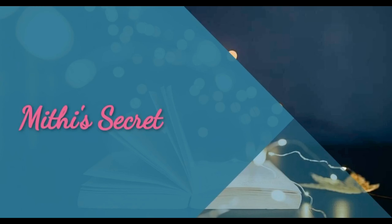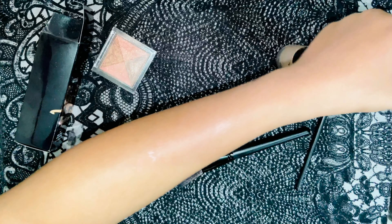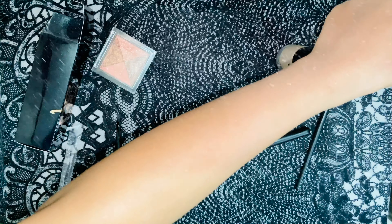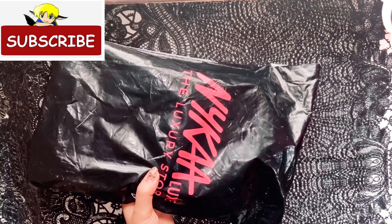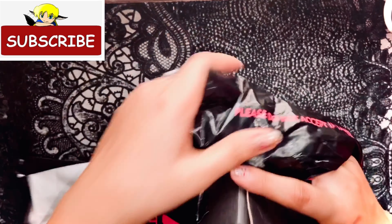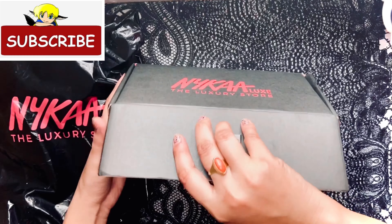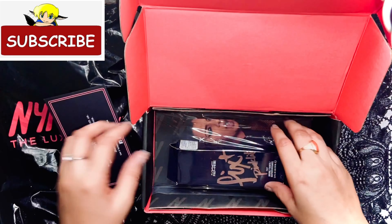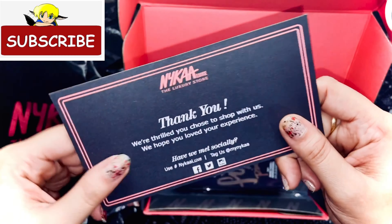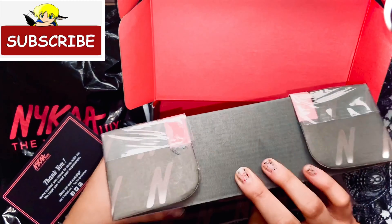Hey guys, welcome back to my YouTube channel. In this video I am doing an unboxing of a MAC product. I got it from Nykaa — let's see what is in this box. They sent a card, something like congratulations. This is common when you buy from Nykaa. Wow, the packaging is good!